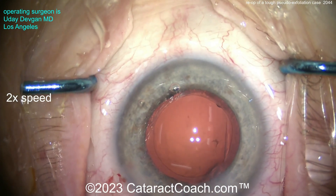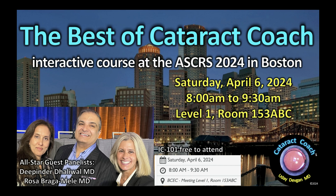Watch that again if you need to. If you want to learn more pearls about this, especially CTRs, come to our Best of Cataract Coach course — this Saturday, April 6th, 2024, at the ASCRS in Boston, 8 a.m. sharp. We've got 90 minutes of fun cases and I promise you will learn a lot and we'll have a great time doing it.